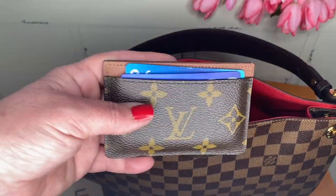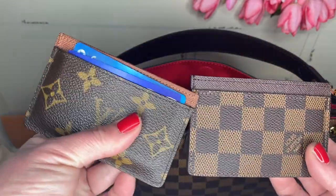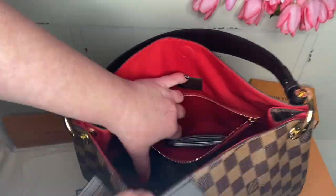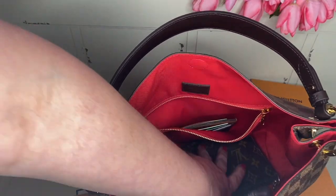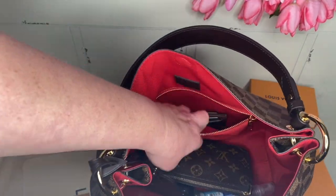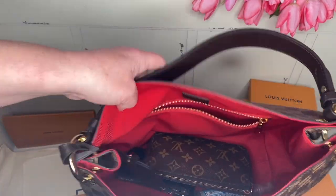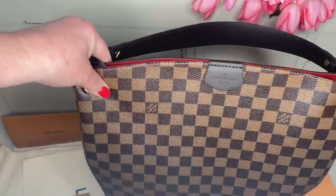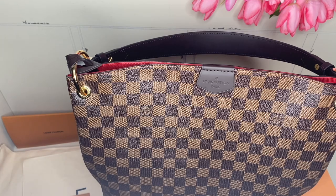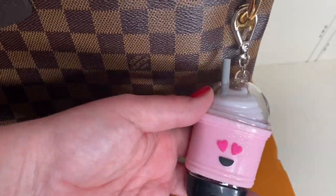This is my old card thing — thingy majiggy. That is what I have in the bag right now. I don't really need that much in my purse. Like if I'm going to work or something like that, then I'll take a work bag. It's going to take some getting used to because this bag is definitely smaller than what I'm used to.